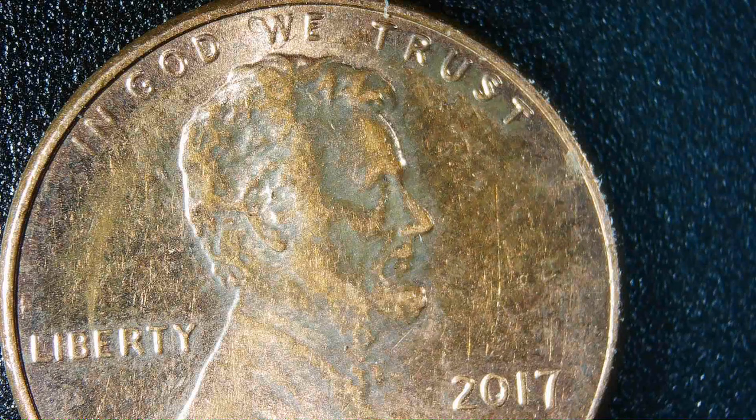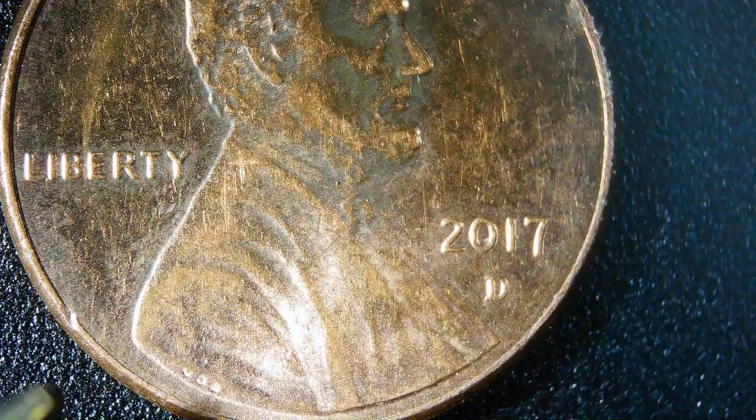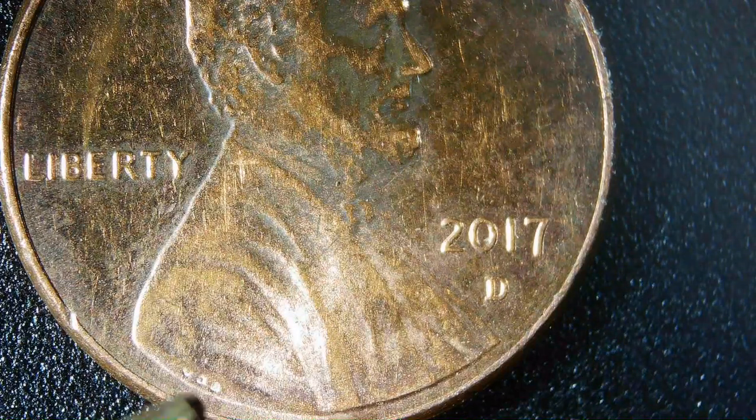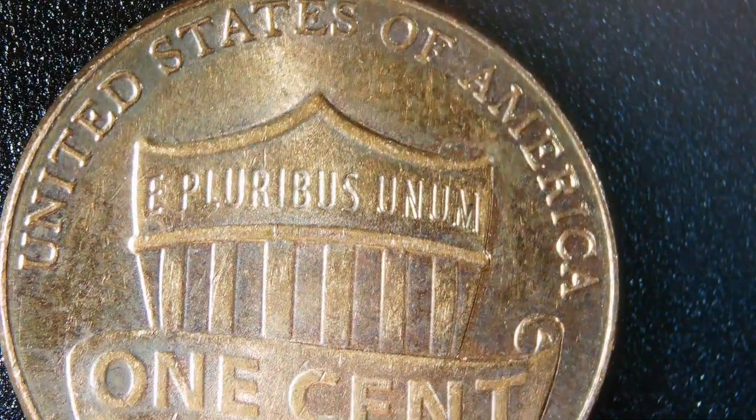I'm going to show you a few of my coins. This is my control penny — you can see it's a 2017 D penny, so it was made in Denver. That mark right there is the stamp or signature, and as you can see there's a shield on the back of it.